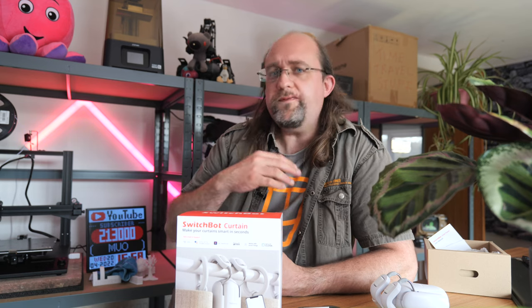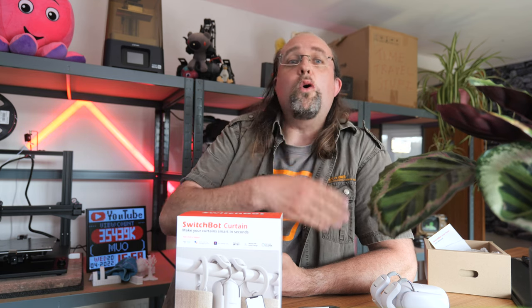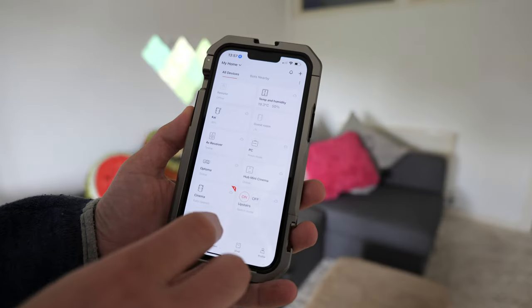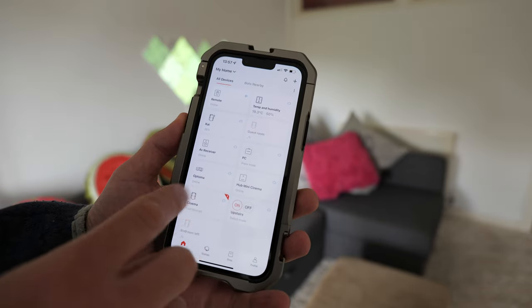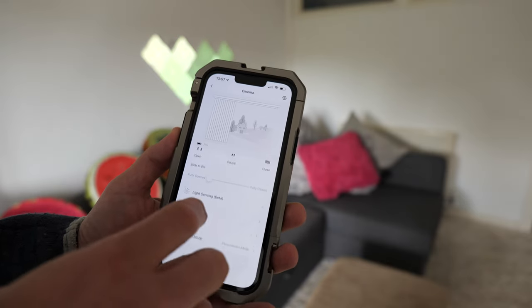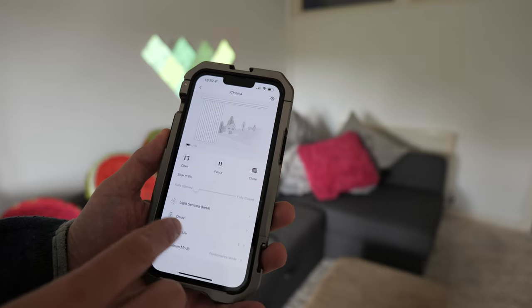I really would have liked to see more actions per remote. If you compare to the Flick buttons for instance, you can set them up to operate something with one press, two presses, three presses, long press etc. — all of which can be distinct actions to do all sorts of things within your smart home. So the SwitchBot remote is the most disappointing part of the offering; it's pretty limited.